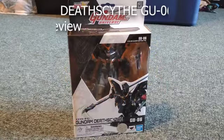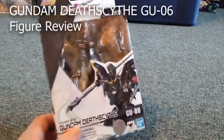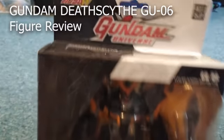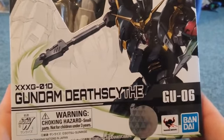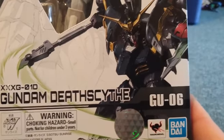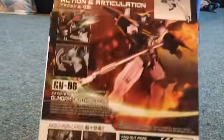Hey guys, this is Raymond Z and I'm back showing off a toy I got out of one of my toy hauls. I decided to get into it — it's a Gundam figure. I don't have any of these, so this will be my first one. Its full name is XXXG-01D Gundam Deathscythe GU-06.